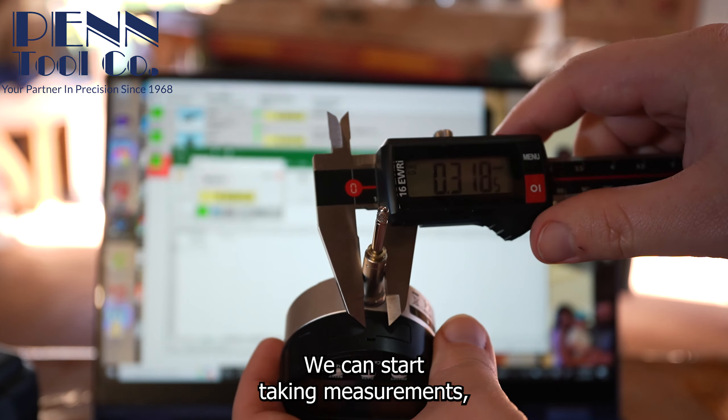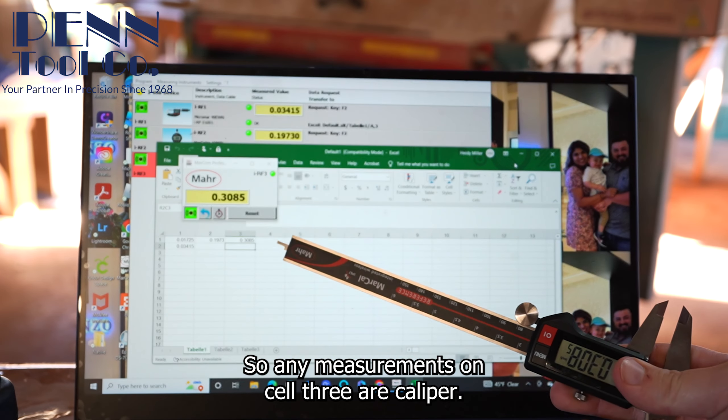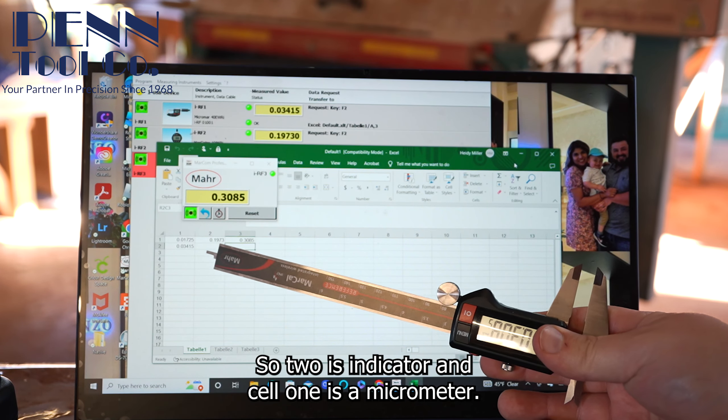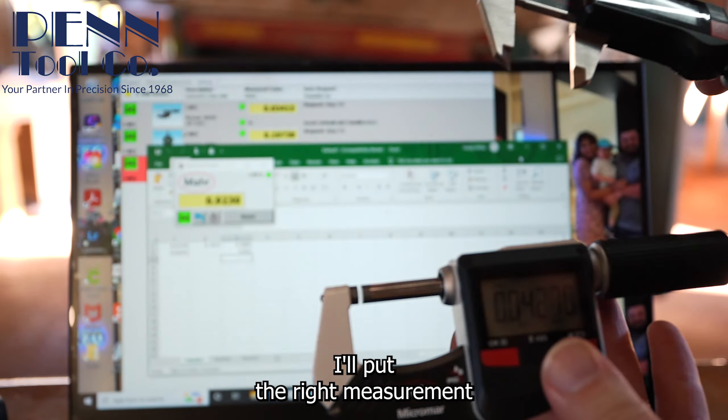Since this is the third tool we connected, it'll put all data under cell three. So cell three is the caliper, cell two is the indicator, and cell one is the micrometer. It doesn't matter what tool or when you use them — it'll put the right measurement in the right spot automatically.